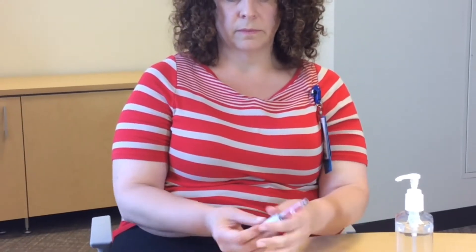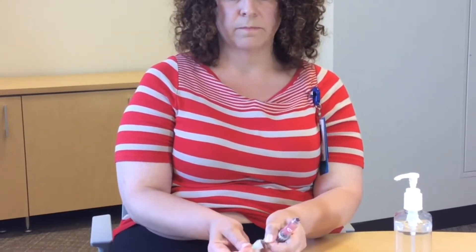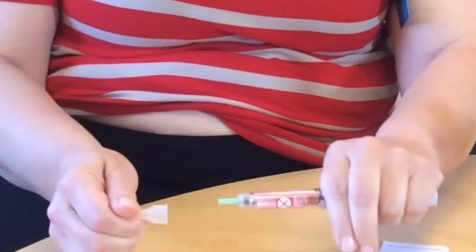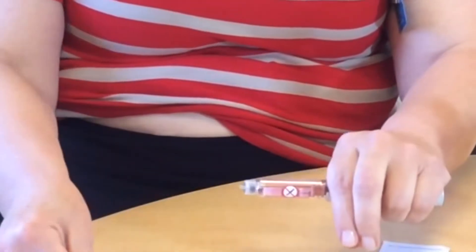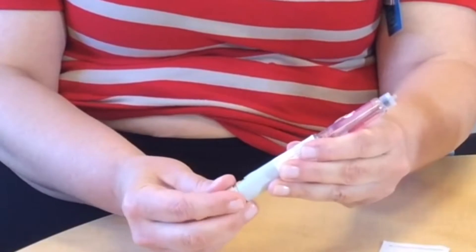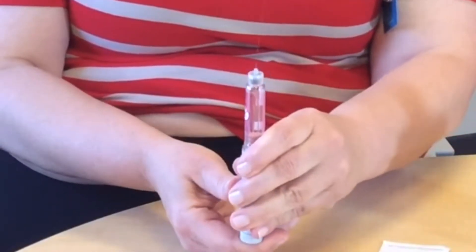Now we're going to prepare our pen. Place our pen needle, pull off our caps, and then prime just for good measure.